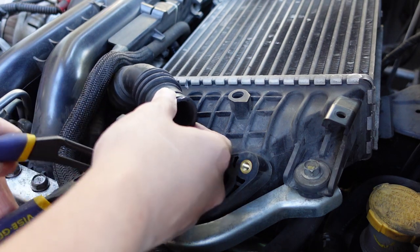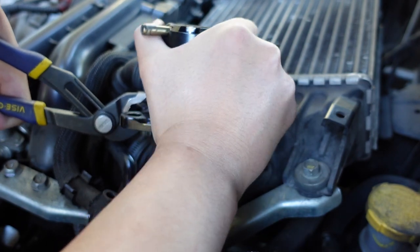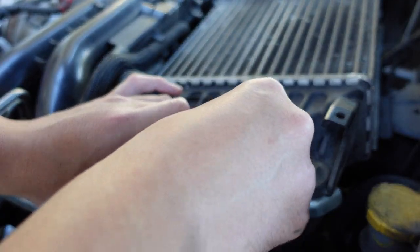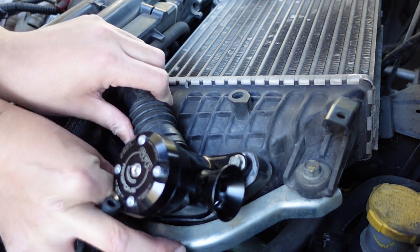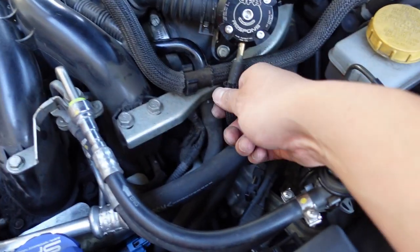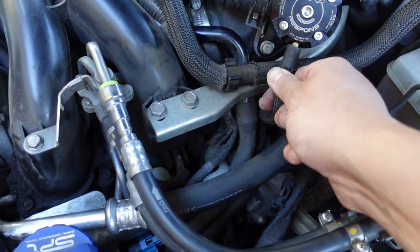You want to grab this retaining clip, compress it, push this side through, make sure it's in there as far as you can, and release. Grab the gasket, put it over the intercooler, and then hold it down with the 10-millimeter bolts. Just make sure it's snug — don't over-tighten it. And lastly, don't forget this tube right here. So just to recap: two 10-millimeter bolts, one on each side, this clip, and then this tube — and you're literally done.